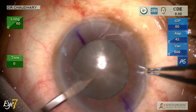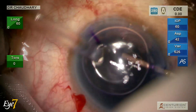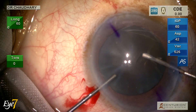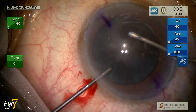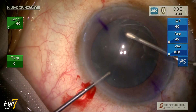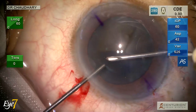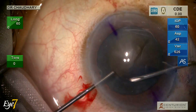The side ports are made, staining the anterior capsule because the visibility is not good. The main incision is made, and the capsulorrhexis is a little larger than normal size — if my normal capsulorrhexis is 5 mm, this would be about 5.5 mm.